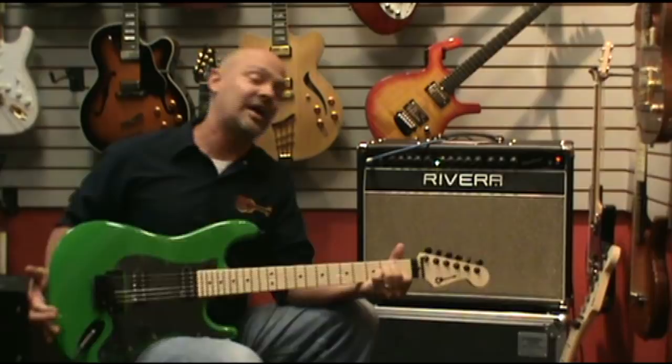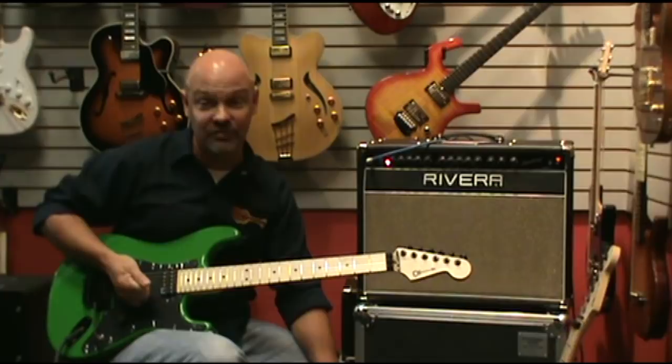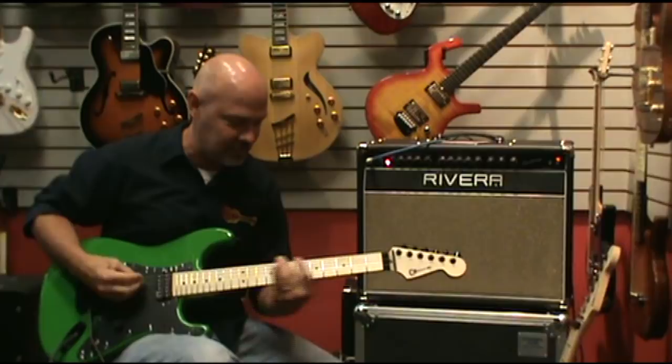Lots of sustain on these guitars too — one of the best sustaining guitars you'll ever play. So that's kind of the rundown. When you go back to your distorted sounds, which you heard on the San Dimas when I first started, I'll play a little bit on this one — it's just a little bit more snap to it.